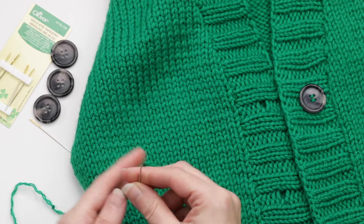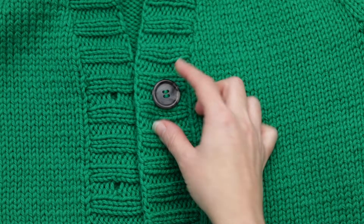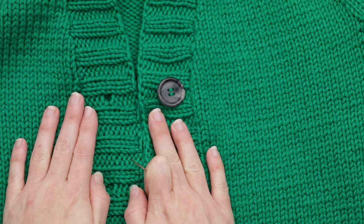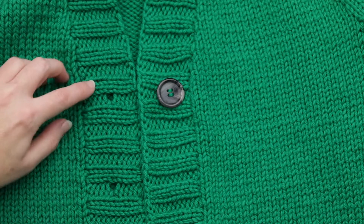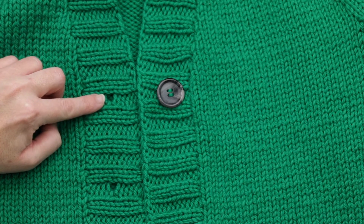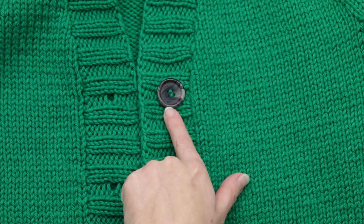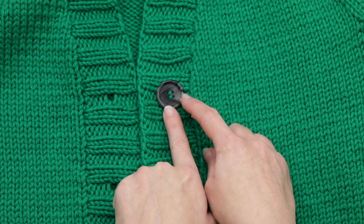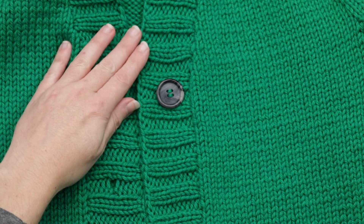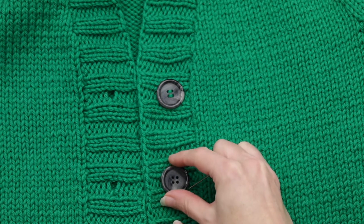Now we're ready to attach our buttons. I've gone ahead and attached my top button already. The first step is that you want your fronts to lay nice and flat and very parallel to each other. My buttonholes fall in the pearl gaps right here, so I want to have my button on this side be on the corresponding pearl gap area on this band. My buttonhole is right in that position there, so we're going to go ahead and attach the button here.